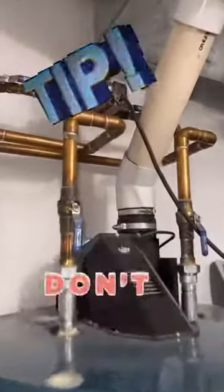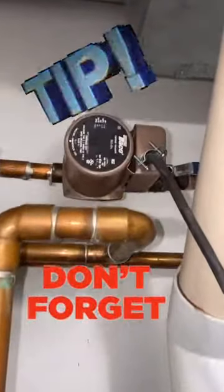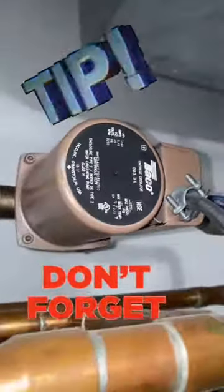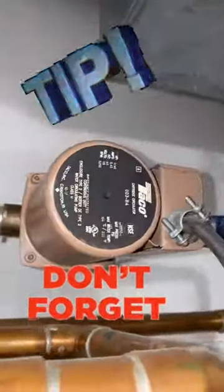Hey guys, quick tip and a reminder: if you're doing any plumbing repairs and you need to shut the water off to your house and you have a recirculating pump, make sure you hit that switch off or unplug it, otherwise you'll burn it out and have to replace it.